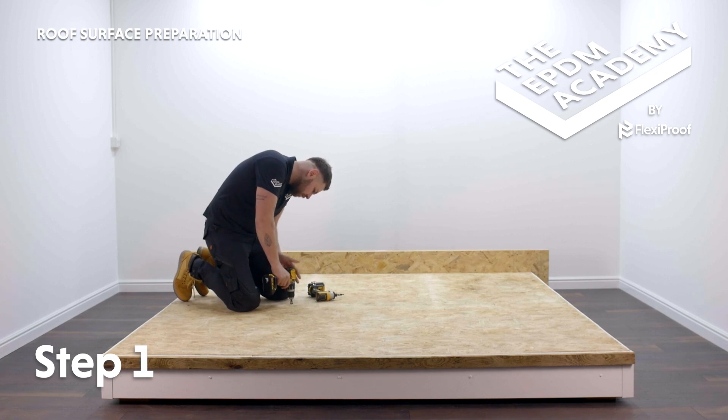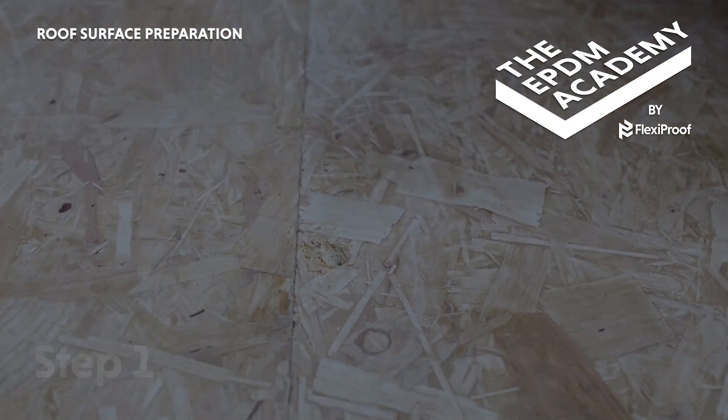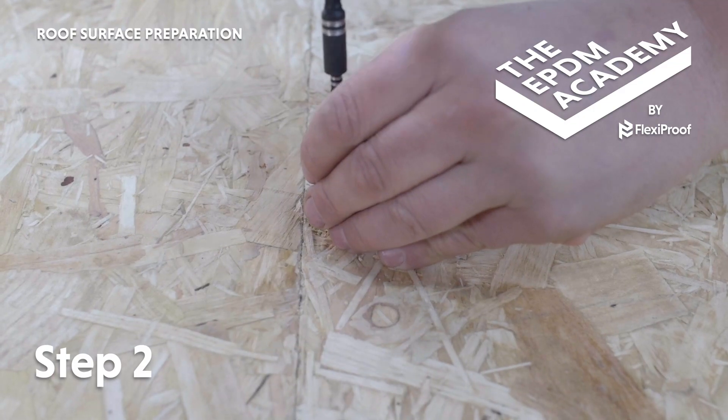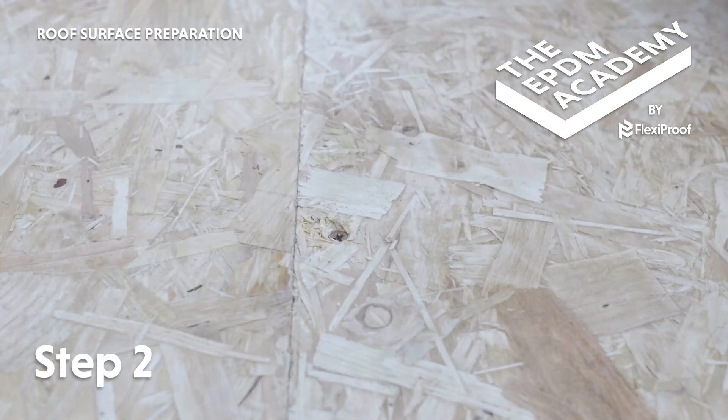Use a cordless drill with countersink to prepare the holes for countersunk screws. Use a cordless drill to screw into the roof deck. Make sure all screw heads are countersunk into the roof deck for a flush finish.